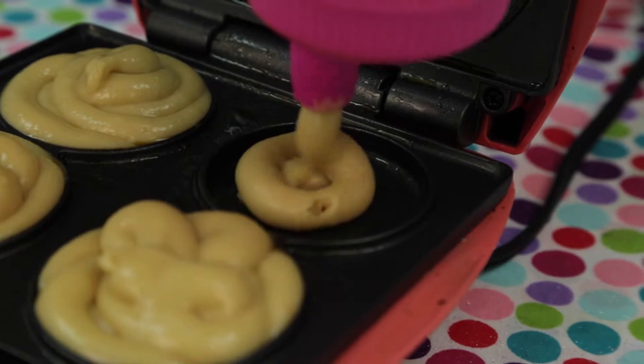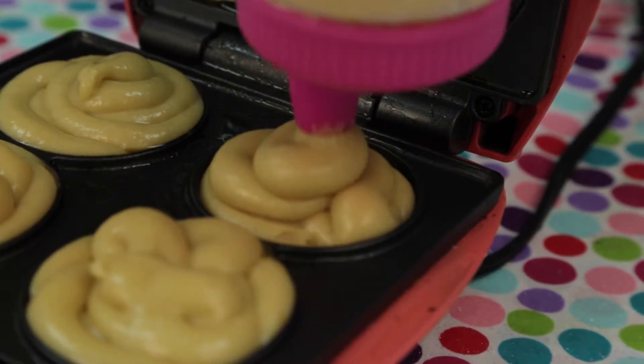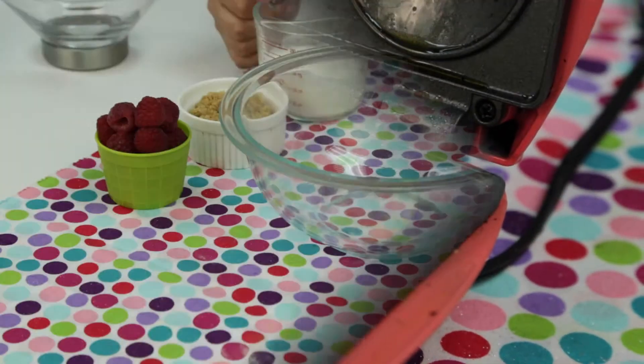Pour your mixture into your whoopie pie maker and allow to bake for just seven minutes.